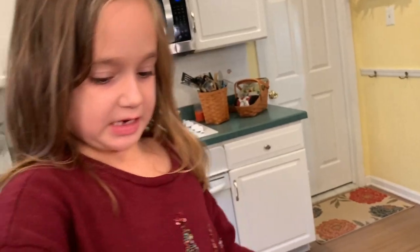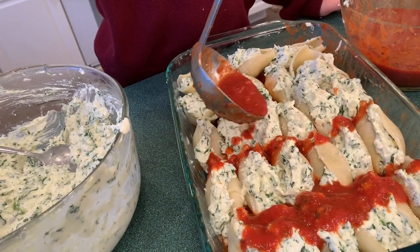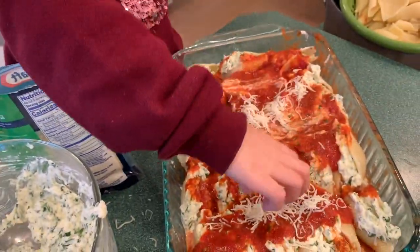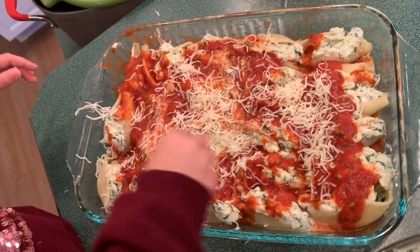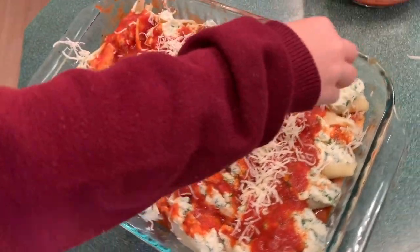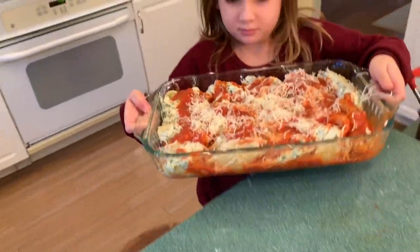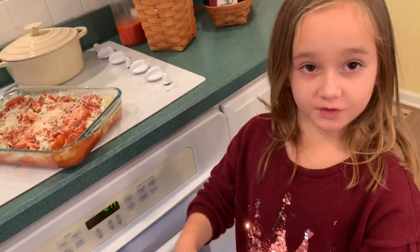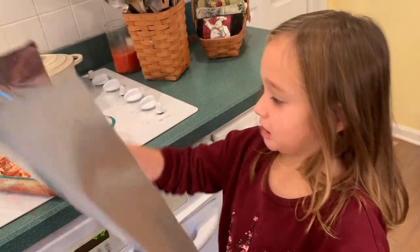Now we are going to add some sauce and then we are going to add some mozzarella cheese. We'll cook it at 350 degrees and we are going to bake it for about 50 minutes. Next we're going to put foil over the pot so the cheese doesn't burn.